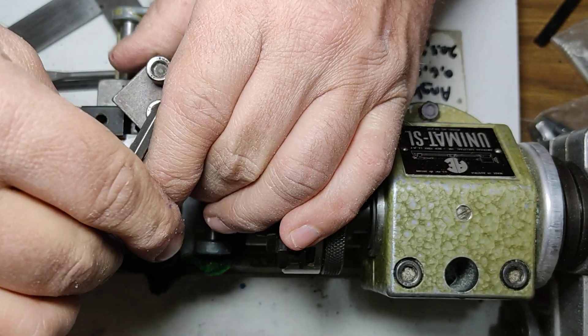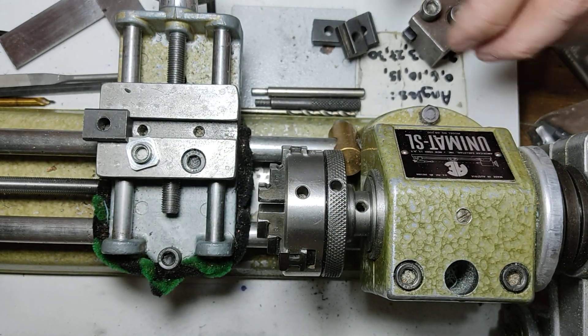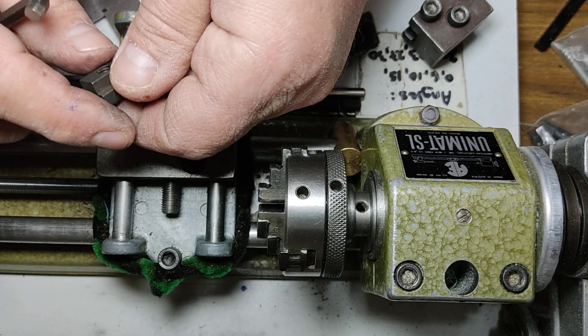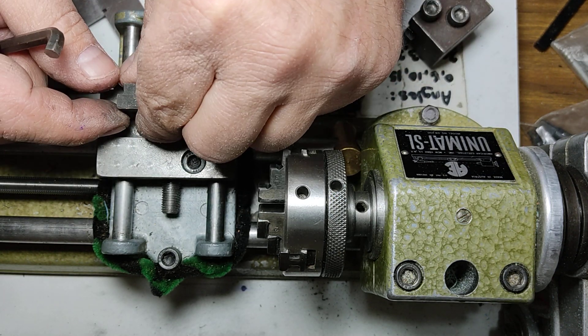I tightened it down and they do slide rather nicely. There's a slight burr there I need to clean up, but all in all it works well, except for the thick bottom.